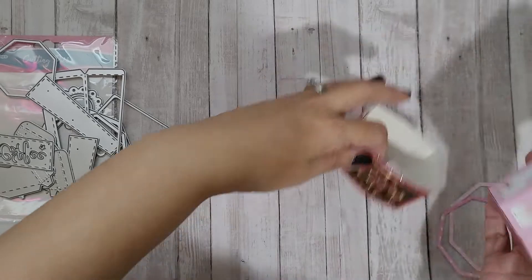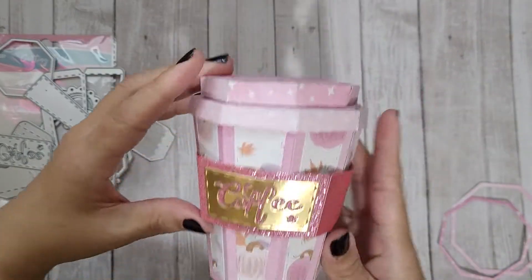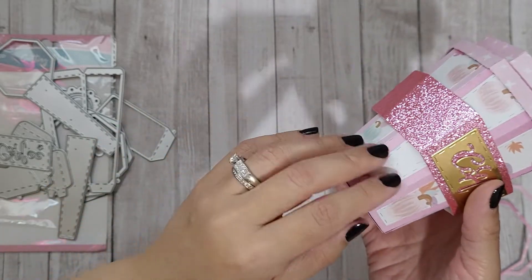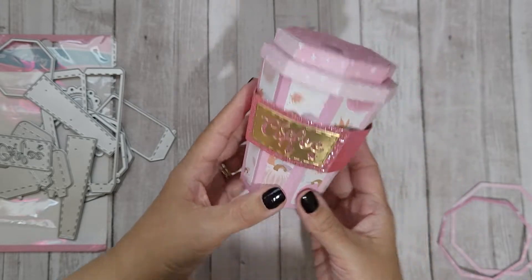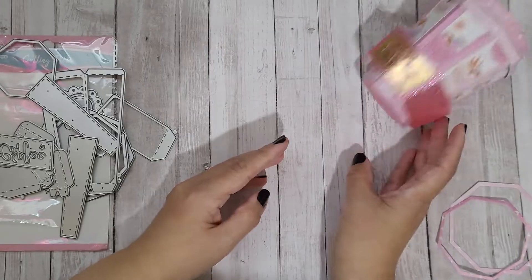I'm not so great with 3D stuff, but this was pretty easy to put together — I did it in under a half hour, which surprised me. I picked out my papers, cut eight of each piece I needed, and then just started gluing while watching YouTube videos. I really like it — I think it's a fun way to send some of my handmade resin pieces and goodies in happy mail.